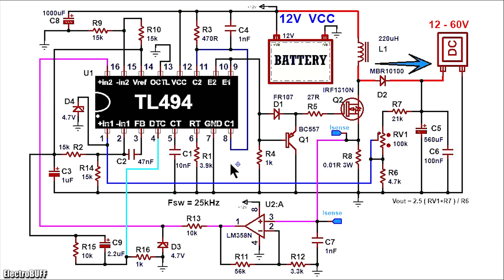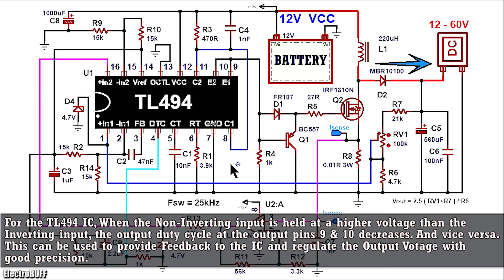The IC has two built-in error amplifiers. The inputs are pin 1 and 2, and pin 15 and 16 for the first and second error amplifier respectively. I'll be using the first error amplifier for output voltage feedback and regulation, and the second error amplifier for overcurrent protection. The way the amplifiers work is that whenever the voltage applied at the non-inverting input is more than that at the inverting input, the output duty cycle from the output transistors is reduced for compensation, and vice versa.